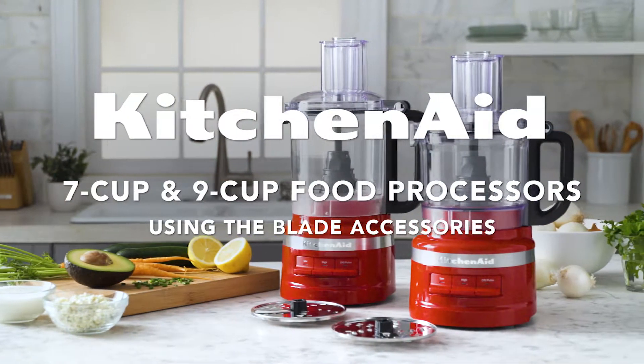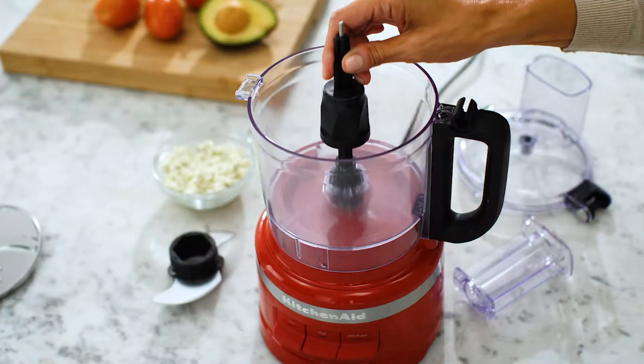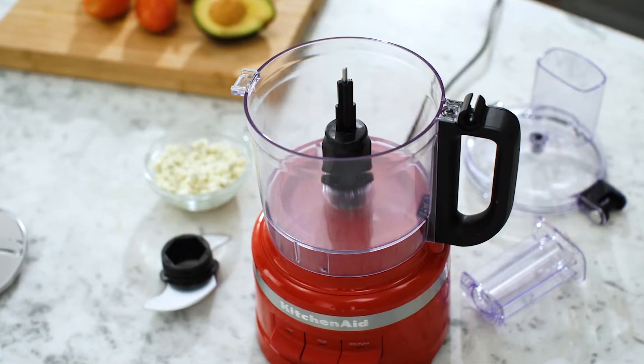Using KitchenAid Food Processor Blade Accessories. Assemble your food processor and select your desired blade accessory.